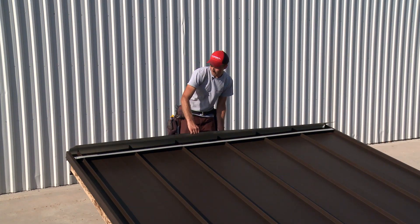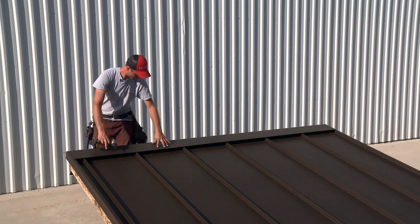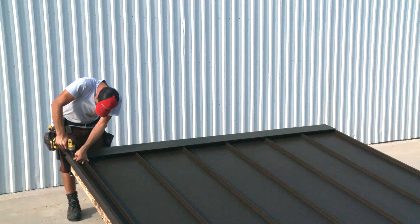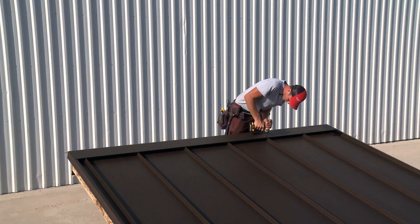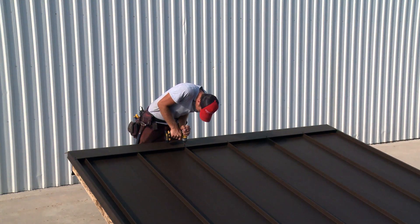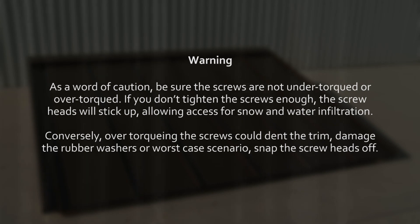After measuring and cutting the ridge cap to length, lay it evenly over the roof length, ensuring that the peak of the ridge cap and roof align. Affix the ridge cap to the gable edge flashing at both sides of the roof with a single screw. Complete the installation by placing a screw into the ridge cap where it overlaps a panel rib across the length of the roof. As a word of caution, be sure the screws are not under-torqued or over-torqued. If you don't tighten the screws enough, the screw heads will stick up, allowing access for snow and water infiltration. Conversely, over-torquing the screws could dent the trim, damage the rubber washers or, worst case scenario, snap the screw heads off.